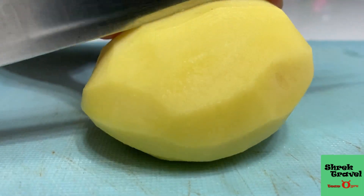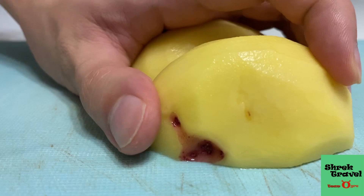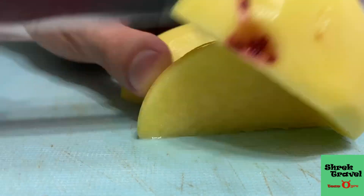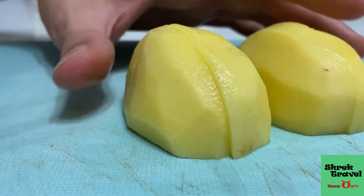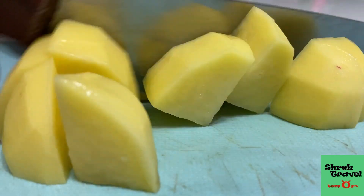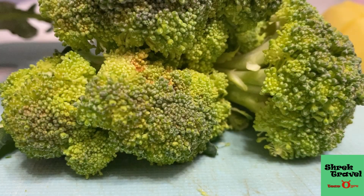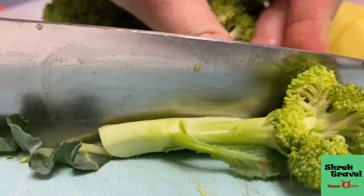I'm going to make my side dish with potatoes and broccoli. This is how I cut my potatoes — it's pretty easy. And this is broccoli, the most nutritious vegetable ever.